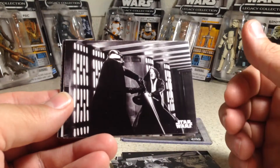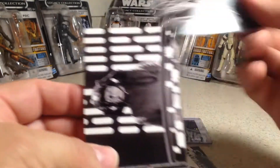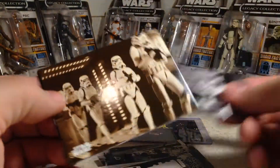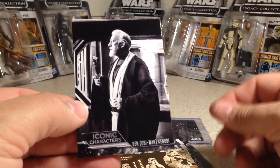That's a cool picture. The cards of the base set are really nice shots in black and white — from A New Hope. There's a Sepia, and an iconic character, the one and only Obi-Wan Kenobi.